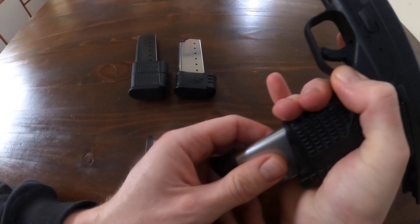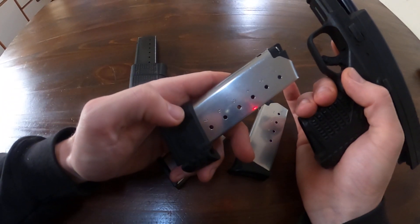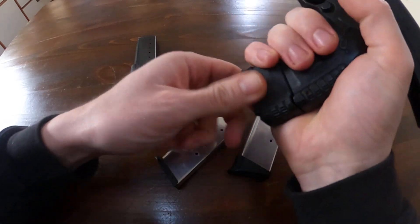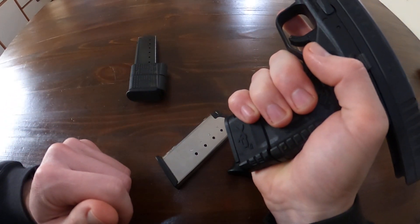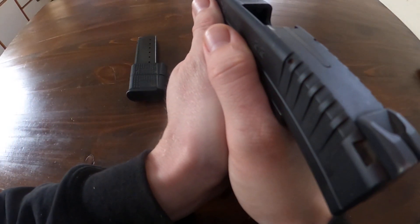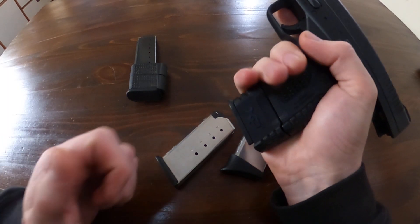One step up better than that, in my opinion, is I went and bought a couple of seven-round magazines. It fits so much better in my hand — so much more comfortable, and I really like it.